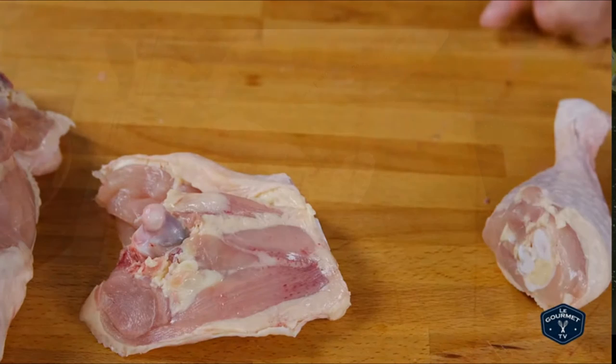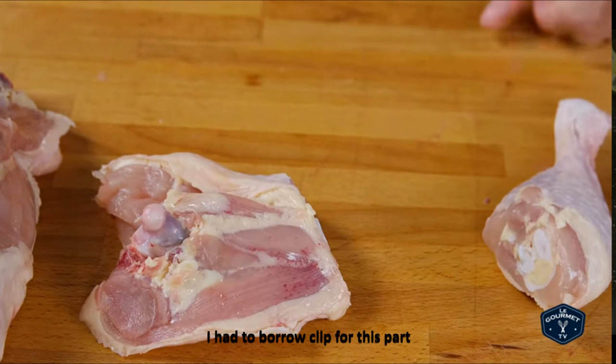To separate the leg from the thigh, cut along the fat line on the side of the drumstick. Your knife should go right through.